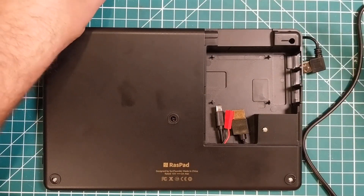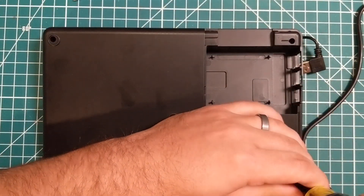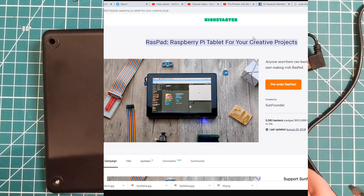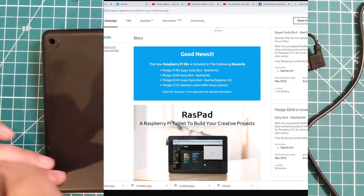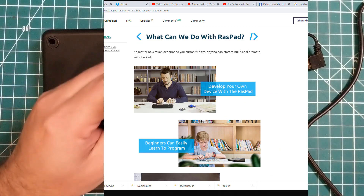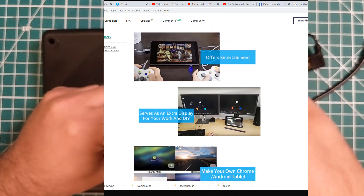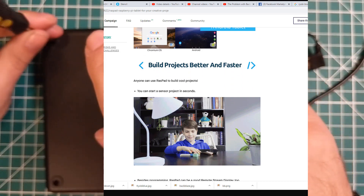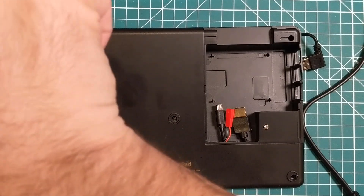I talked about in my other videos how this seemed like a device that didn't have a particular use case, but I actually went online and looked at their Kickstarter and it took in over $600,000 — so there's obviously a lot of people with a lot of interest in this device. One thing is very clear: the thing was designed from the ground up to be used with the GPIO. It was not made to be a media consumption device; it is a portable Raspberry Pi, and I think my instincts were right on that.